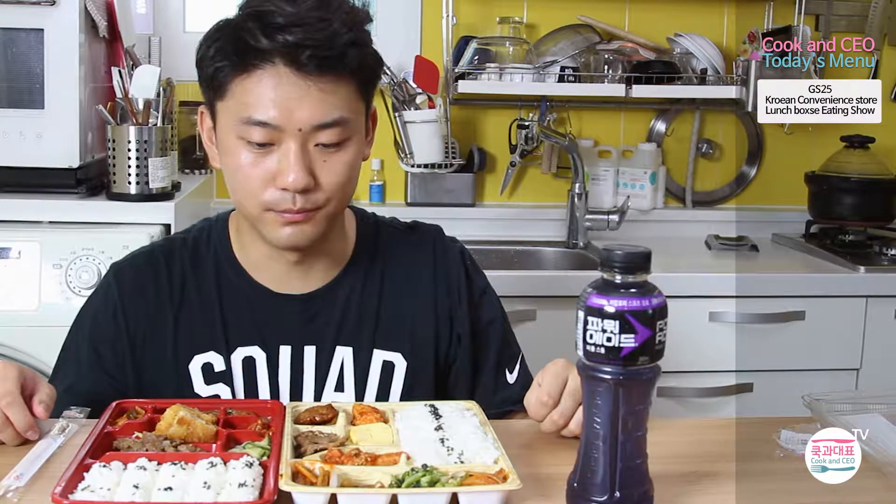Hi, this is Jun from the Cook and CEO channel. For today we have two lunch boxes from a local convenience store called GS25.